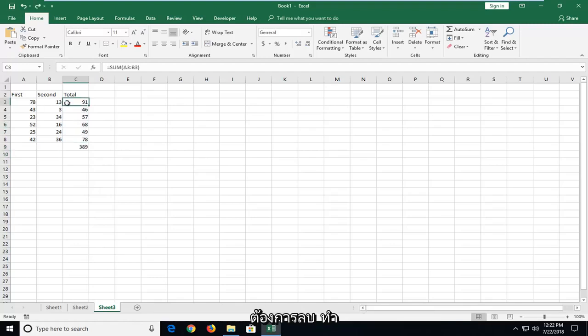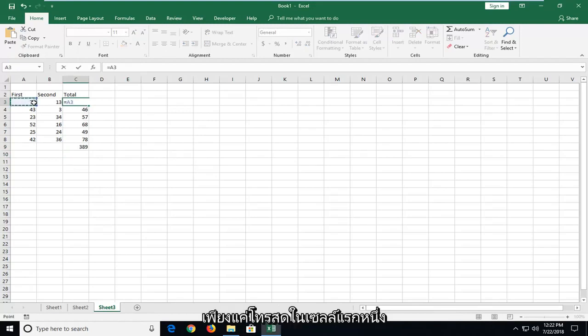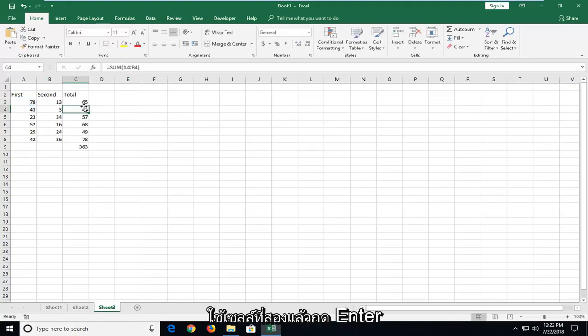Now if you wanted to do subtraction, just do equals and then click the first cell one time, then type the minus sign on your keyboard, type the second cell, then hit enter. And then again just drag it over for all of them, and you can see the total has changed at the bottom.